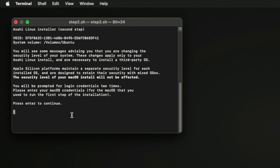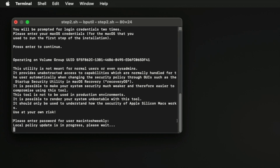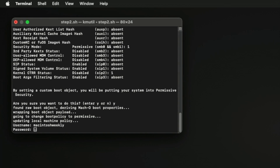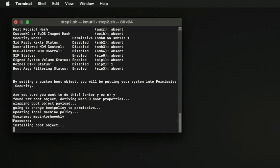Once the Asahi Linux installer screen appears, follow the prompts. In the terminal window, after it loads, press Enter to continue and proceed with your macOS credentials when required. Now press the W key on your keyboard, then press the Enter key and proceed with your macOS credentials when required. After the installation is completed, press the Enter key to reboot, and you'll be booted to Ubuntu.